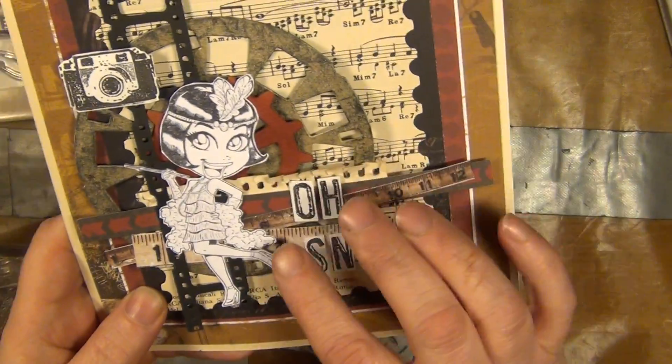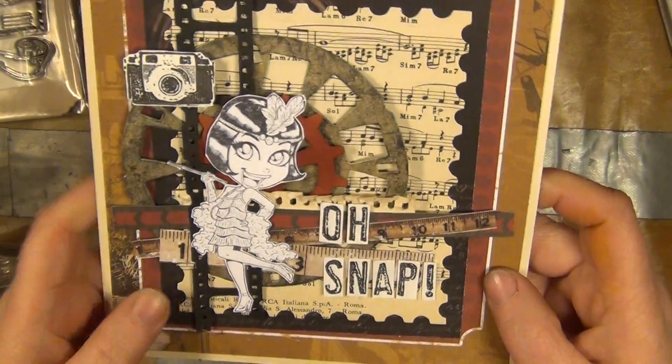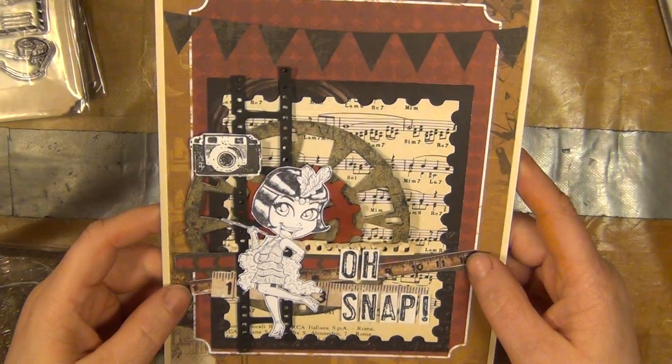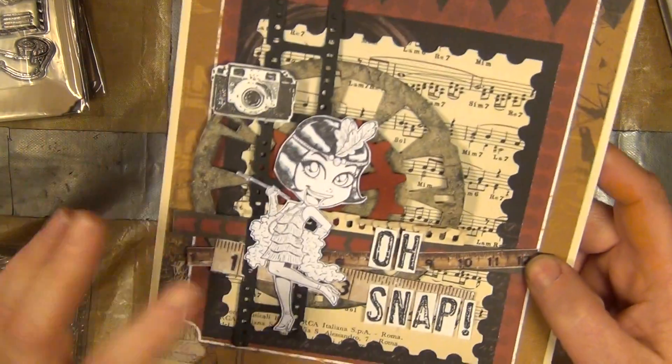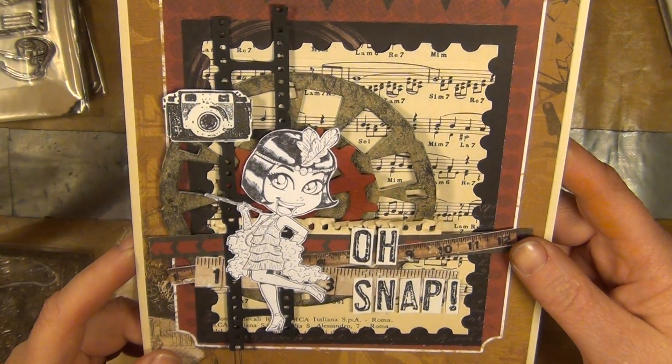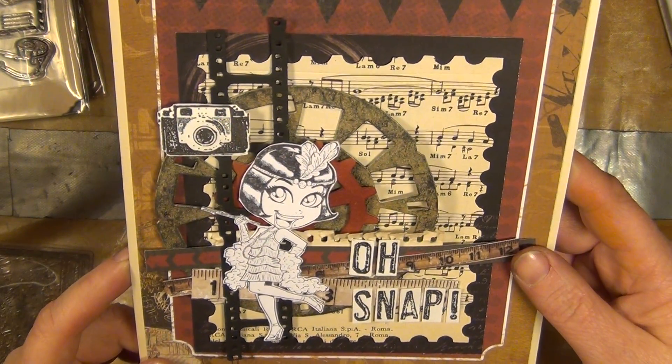And here are some leftover pieces from scraps of paper that I've used to make this look a little bit fantastic also. I do like this girl and I felt like keeping her white — just don't know why but I felt like keeping her white.